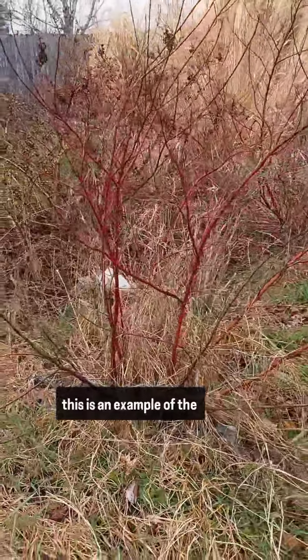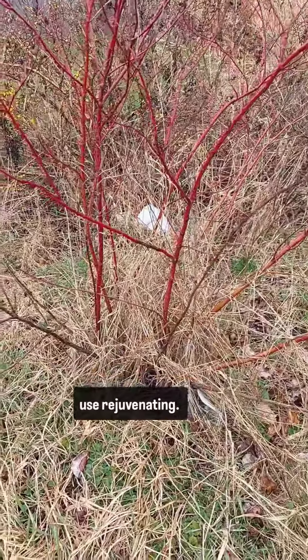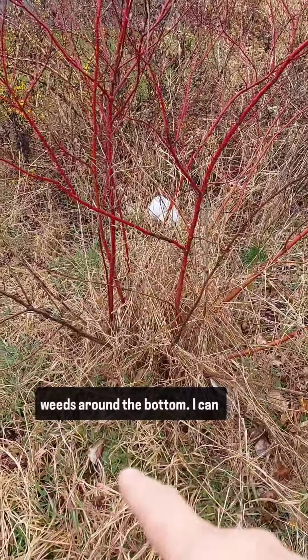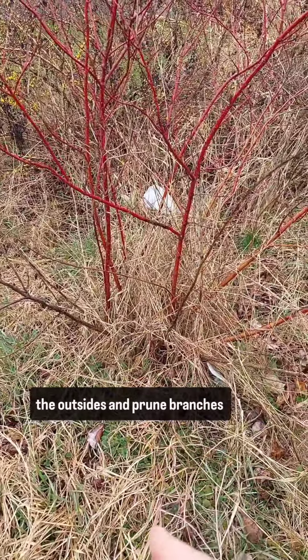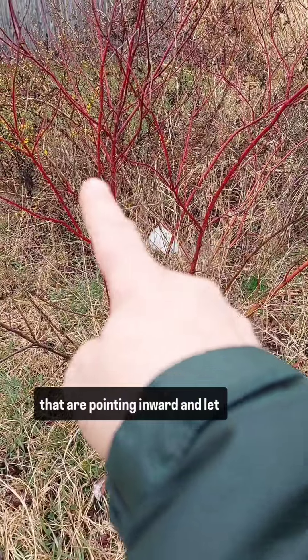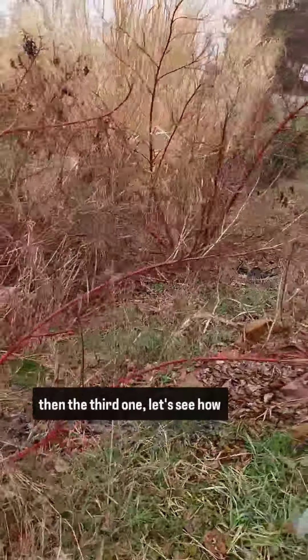I have three of these, and this is an example of the third one that could definitely use rejuvenating. I can remove all the weeds around the bottom, remove all the dead branches on the outsides, and prune branches that are pointing inward to let it thrive a little bit more. And then the third one — let's see how it's doing.